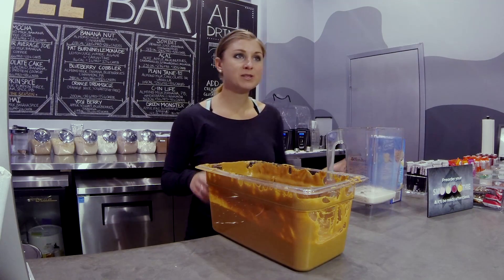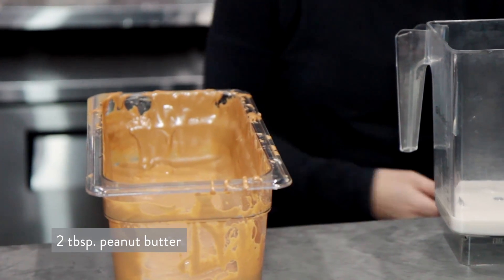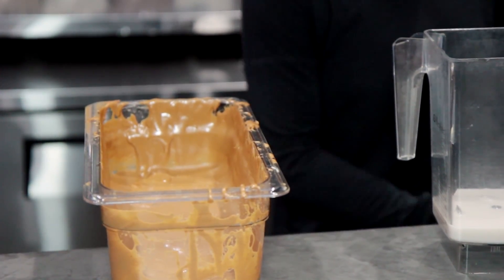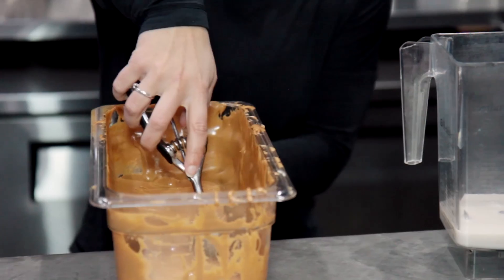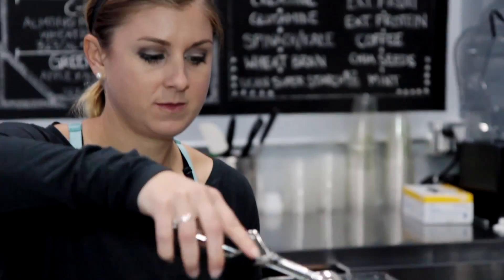Then we're going to add 2 tablespoons of peanut butter. Here at Barry's, we use Better'n Butter, but you can use regular peanut butter if you like, or even powdered peanut butter like PB2. I'm just going to go ahead and add 1, 2.